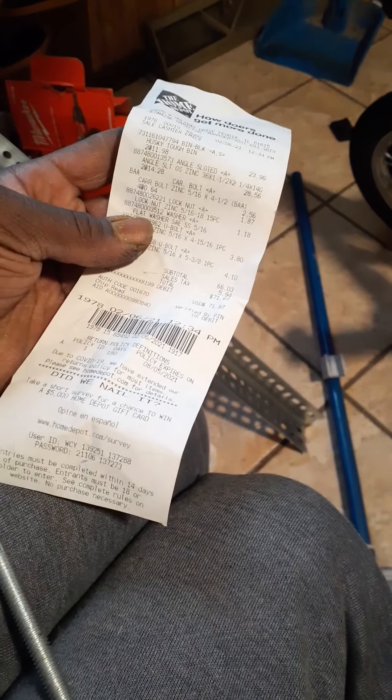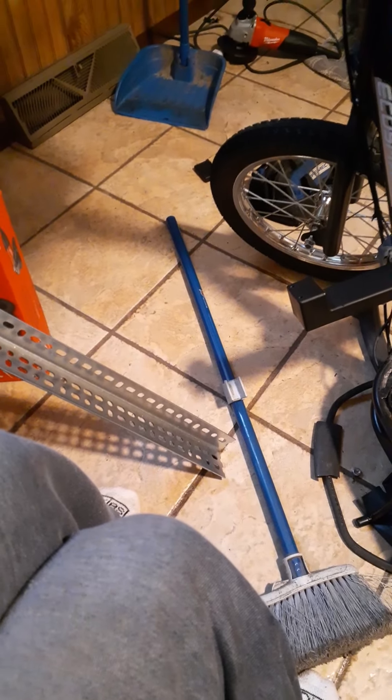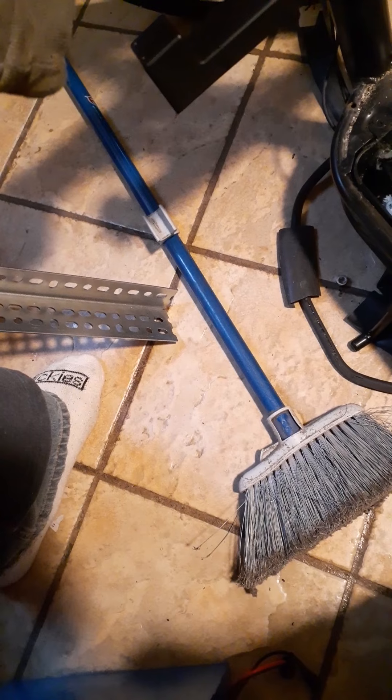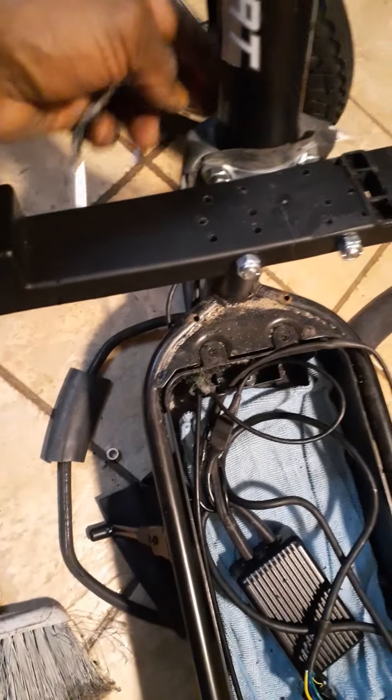So instead I opted for a U-bolt. This thing cost like $1.87 at Home Depot and it had the bolts on it too. I also bought some lock nuts. I set it up on the tube and thought, oh, that might work. So I put the bracket on it and bolted it down. I put some pieces of a spare inner tube behind it so it doesn't scratch the frame, and it also gives the metal traction so it doesn't slip.